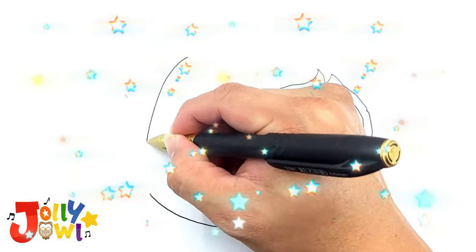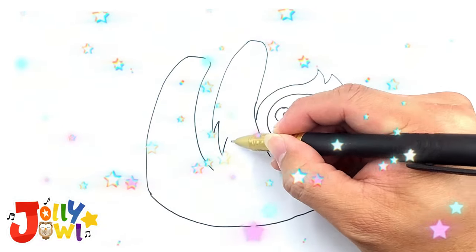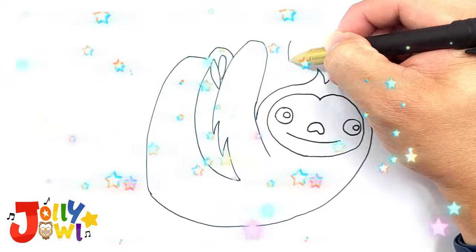Afterward, draw the sloth's hair and a long curved line from the head all the way to the back leg, including the front leg. Don't forget the long claws hanging on the tree branch.